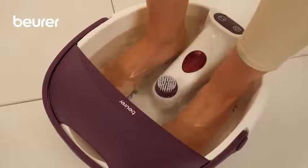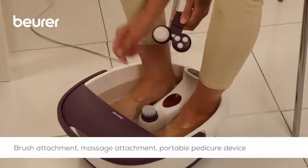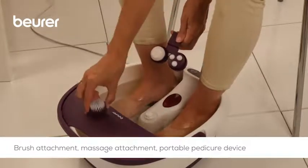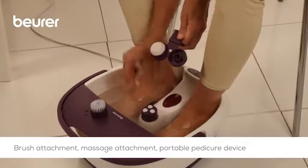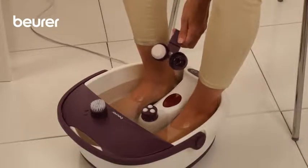The massage rollers can also be removed if desired. You can apply different attachments to the middle of the foot bath. The brush attachment stimulates the reflex zones in the soles of the feet. The massage attachment provides a comfortable massage for your feet and stimulates the circulation. The portable pedicure device can be used to remove dead skin cells and calluses.